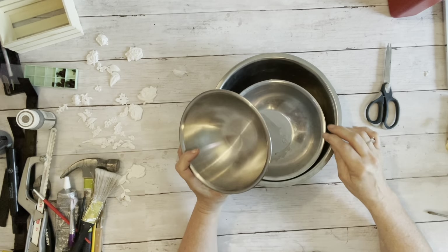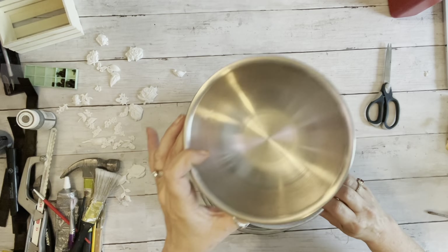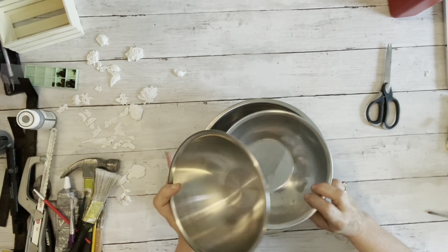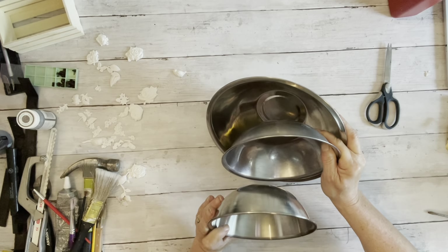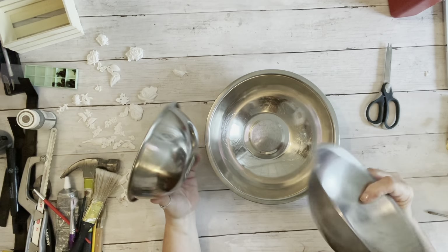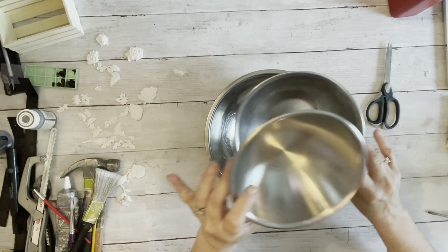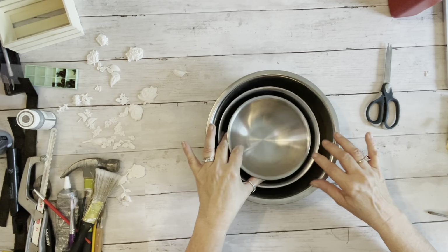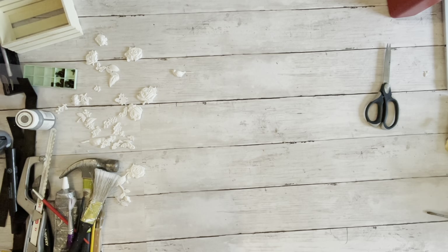I got these silver bowls for $1.99 and we're probably going to paint these and make a three-tiered stand out of them, which I think will be very cool. I've made tiered stands with flat pieces before but never with bowls — I think that will be kind of cool, you know, put candy in them or something like that.